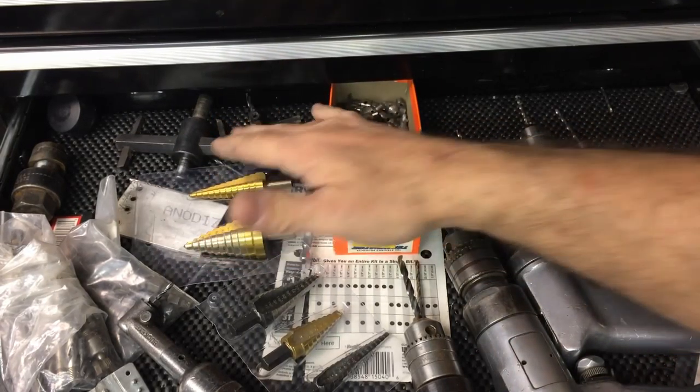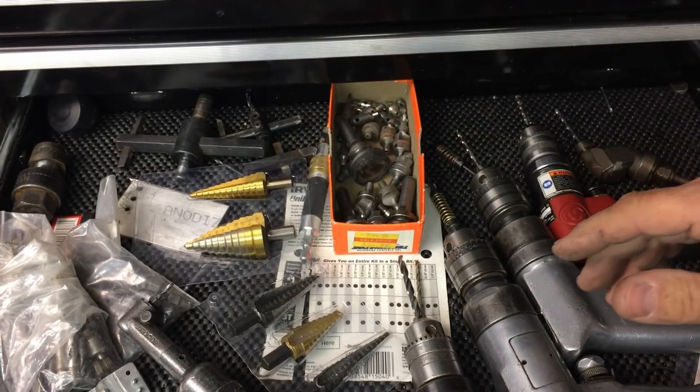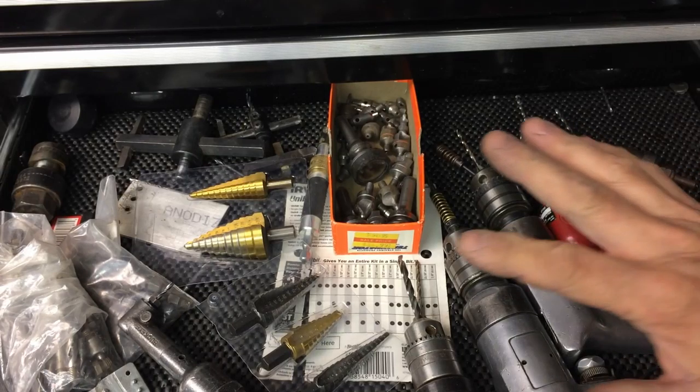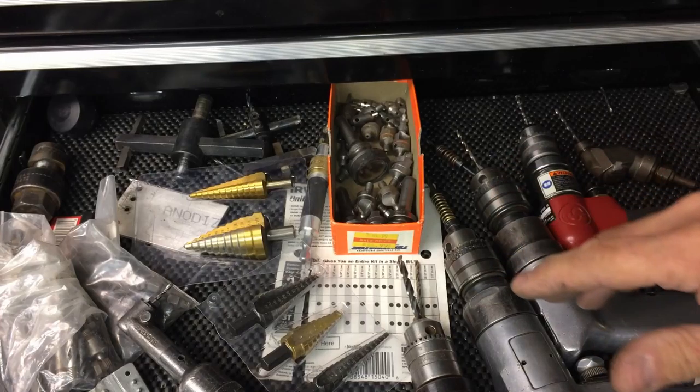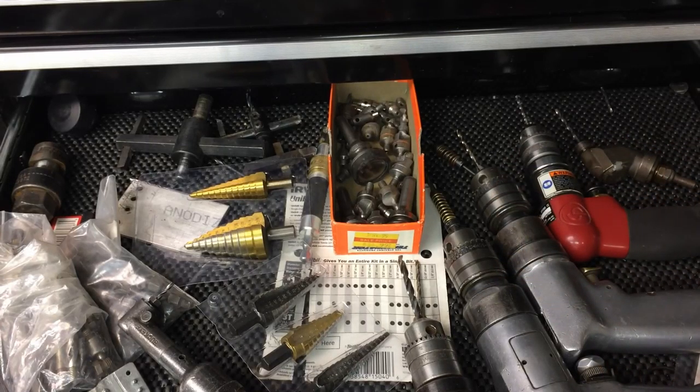Hole cutters — I've got the adjustable ones; I use them occasionally, probably necessary. I've replaced a lot of that by using hole saws. You spend more on a hole saw, but I think you can get a little bit better hole and they're probably a little bit safer to use.